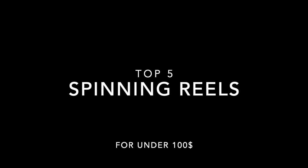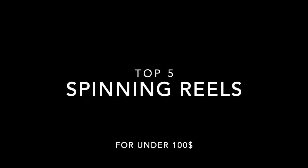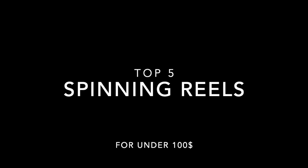Welcome to Top 5 Spinning Reels for under $100. This is Brown Man Outdoors. Make sure to like and subscribe so you can watch the future videos to save money, fish longer, and stay outside.